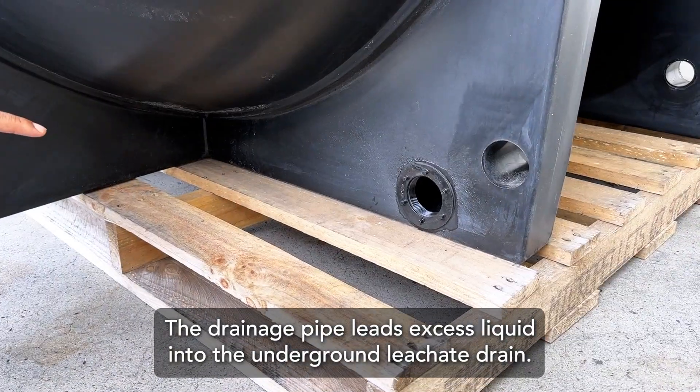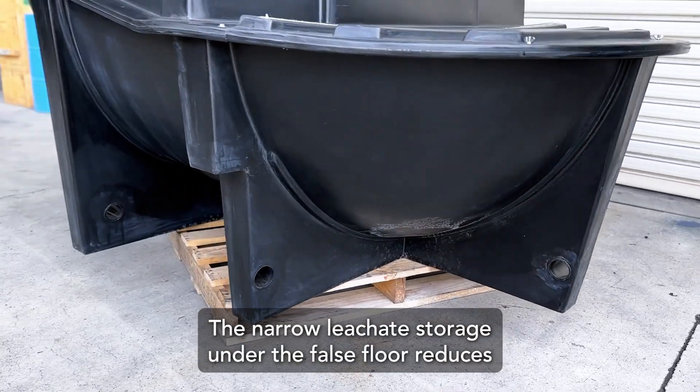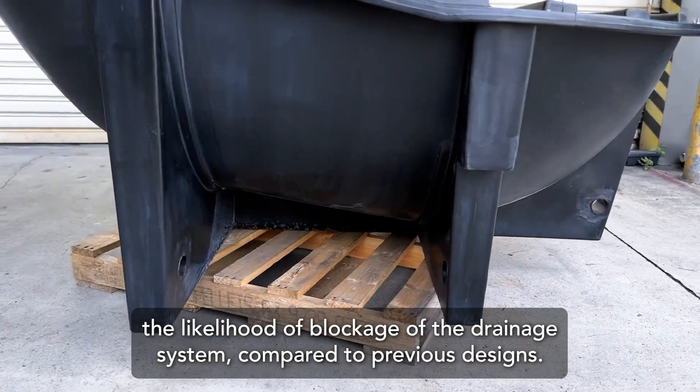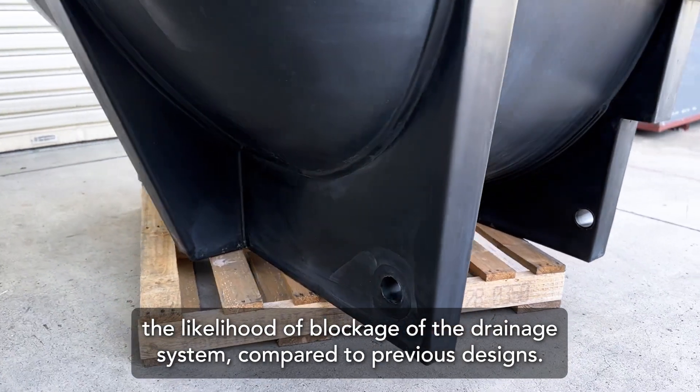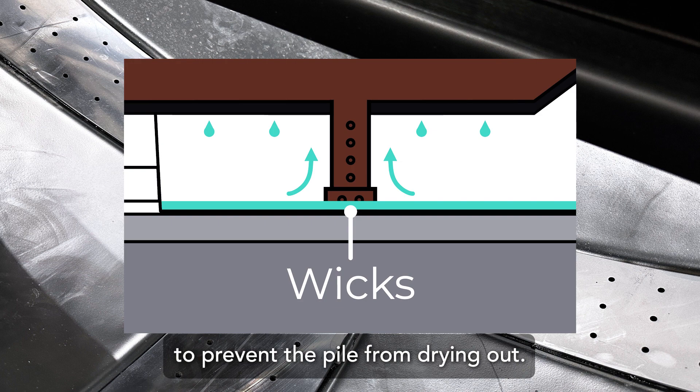The drainage hose leads excess liquids into the underground leachate drain. The narrow leachate storage under the false floor reduces the likelihood of blockage of the drainage system compared to previous designs. Wicks allow for the resorption of excess liquids to prevent it from drying out.